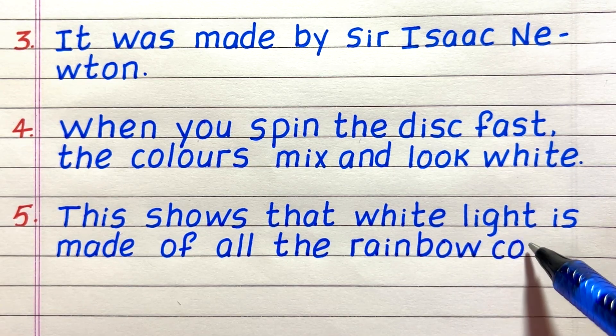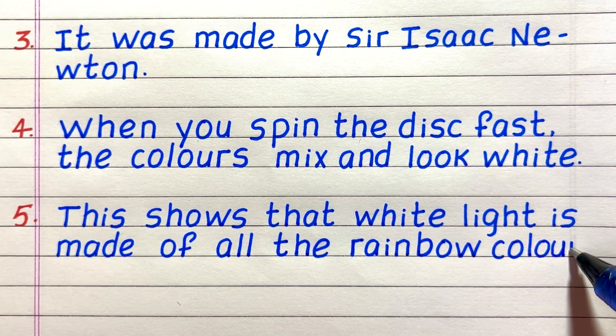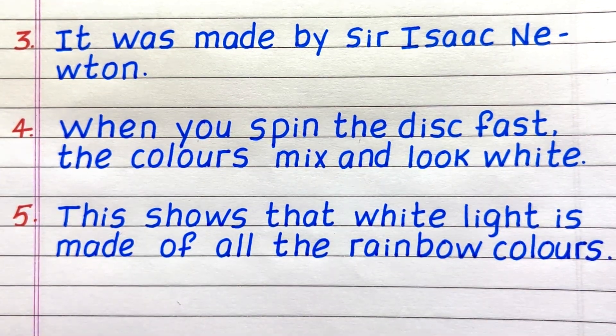Last line, line number 5, this shows that white light is made of all the rainbow colors.